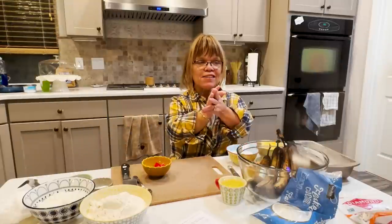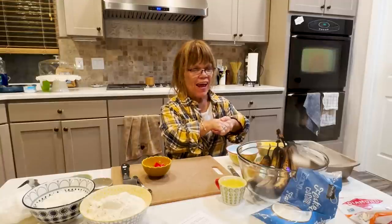Hey, hi you guys. Welcome to my little kitchen. I'm Amy, Amy Roa. So today in my little kitchen, in my home, we are going to make tropical banana bread.